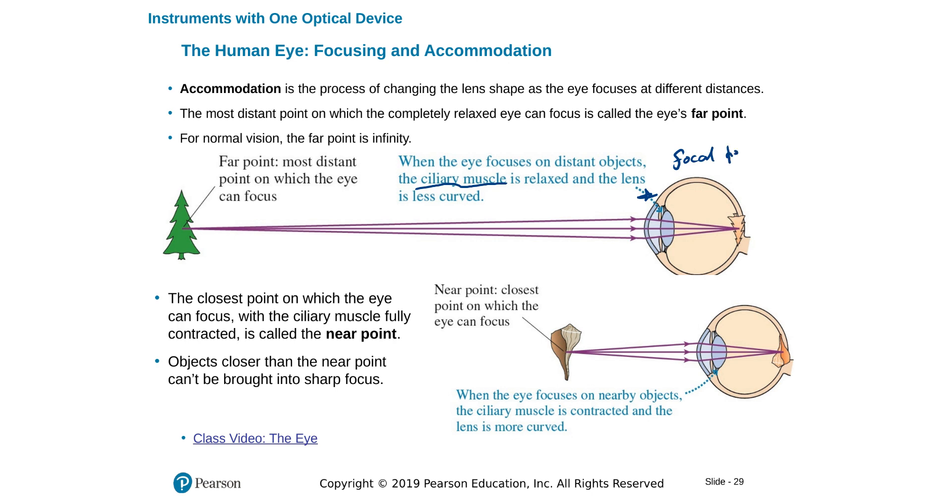When we look at a close-by object, our lens bulges out — the muscles contract — and we have a decrease in focal length. That makes sure we are seeing a crisp, clear image. If we don't have a healthy eye, we see a blurry image either for near or far objects — we might be nearsighted or farsighted.